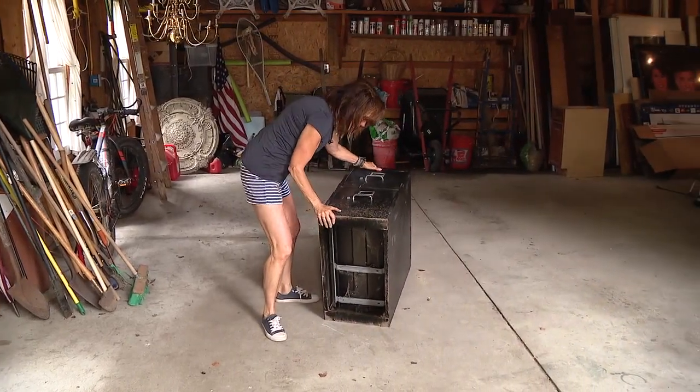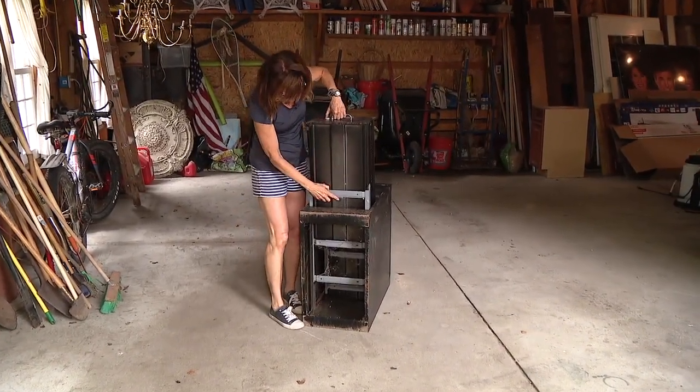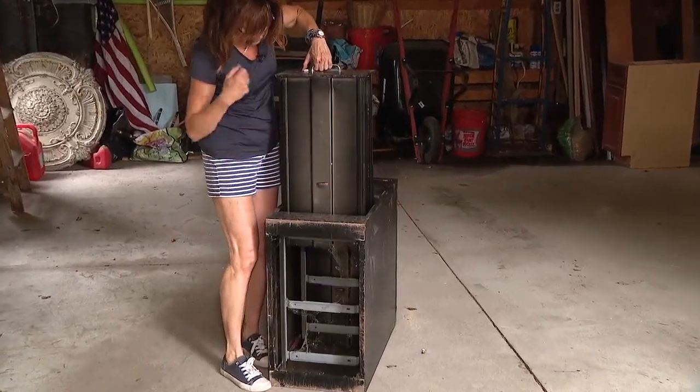I'm going to roll it on its back and pull the drawers out. And then you get to a point where there's a stop. You have to reuse that.